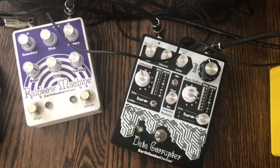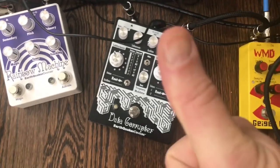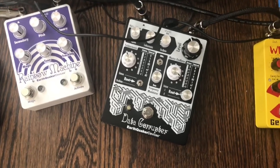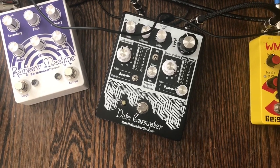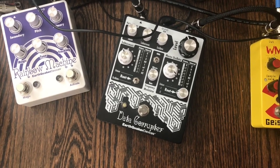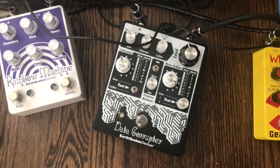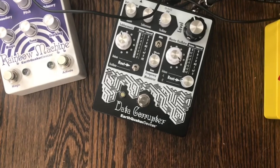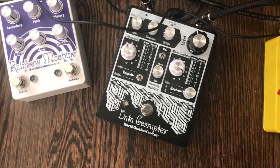Next are two Earthquaker Devices pedals — I love their stuff, and they've also made me an artist, so woohoo! The Data Corrupter does just that — it's got a three-voice setup with different oscillators that really mess with the pitch. You can put things in strange octaves, have stuff slide around — make all sorts of crazy noises with it. It's a lot of fun.